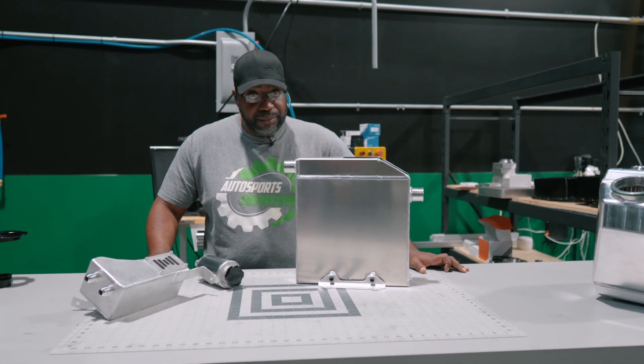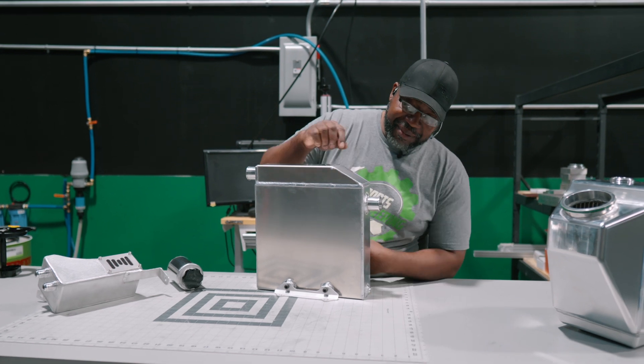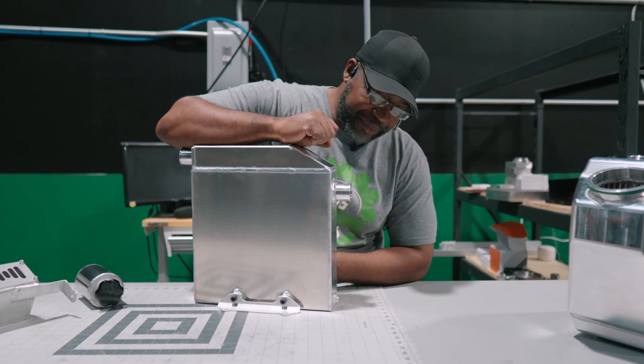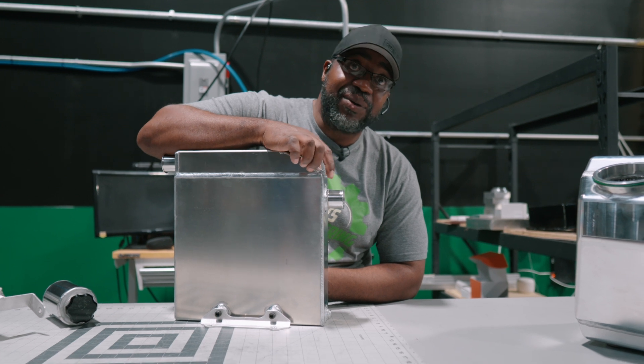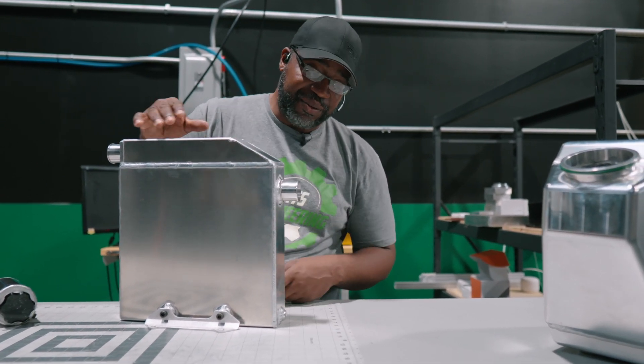I'm seeing a lot of new products on the table — just the beginning. What you're looking at right here, we actually brought this out just a couple weeks ago. We took it out to Haltech World Cup Finals — that was the first place anybody really saw it publicly, but we've been working on this one for a while.